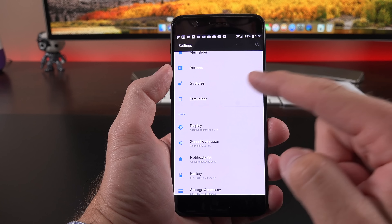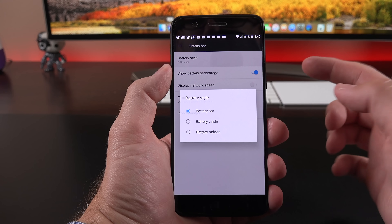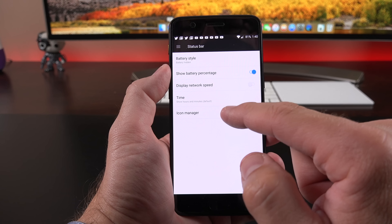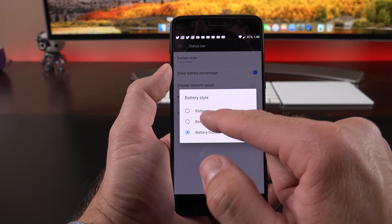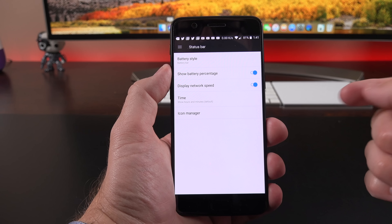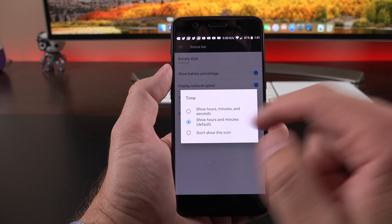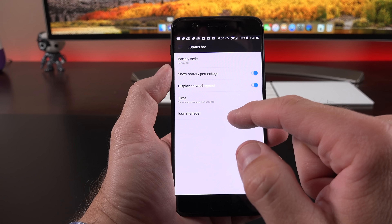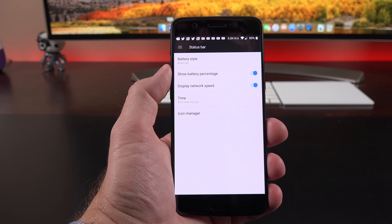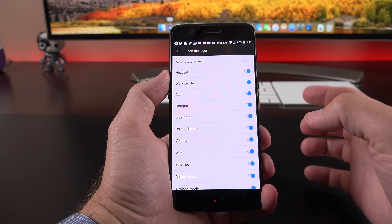The status bar is also highly customizable. You can change the style of the battery icon — use the battery circle, hide it entirely, or use the battery bar. You can also show network speed, which is useful but takes up quite a bit of space. There are several options for the clock: show hours, minutes, and seconds, or even turn off the clock entirely — something I've never seen before. We also have an icon manager so you can choose which icons appear in the status bar.